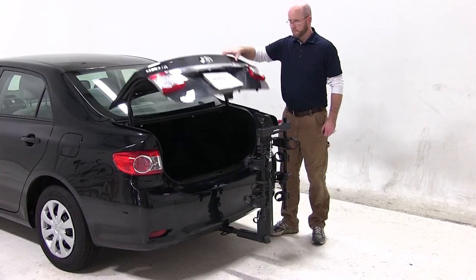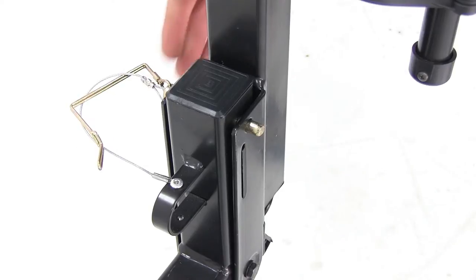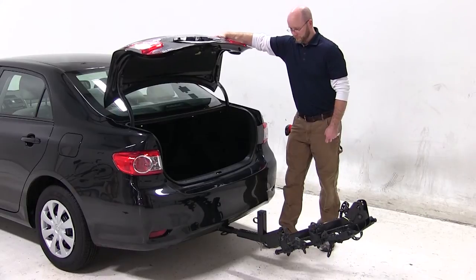It's easy to see there's plenty of room to open the trunk with the rack installed. If that's not enough space, just pull the pin at the bottom of the mast. This allows for the rack to tilt down, allowing maximum access to the back of your Corolla.